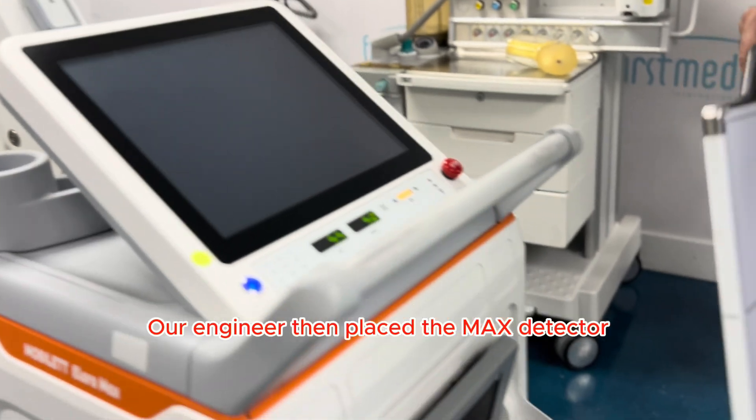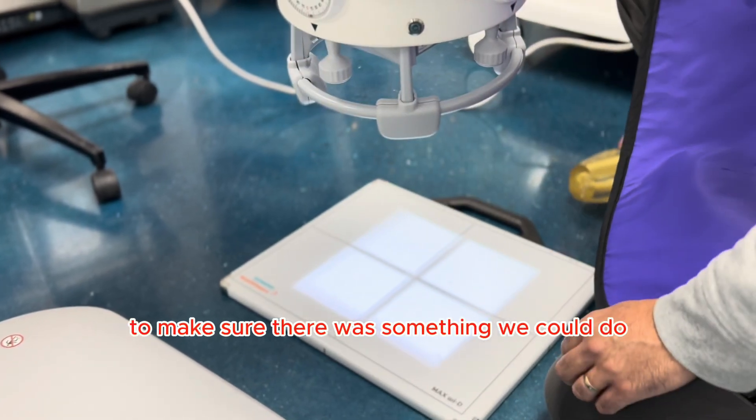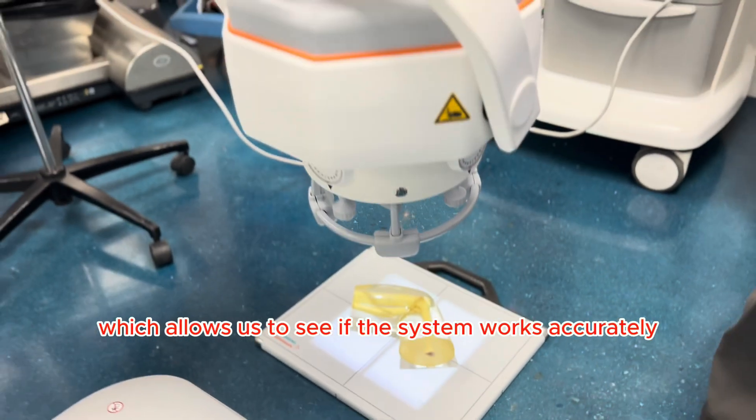Our engineer then placed the max detector with its integrated handle on the floor and an imaging phantom on top of it to make sure there was something we could do the test on. Phantoms are objects that stand in as human tissue, which allows us to see if the system works accurately.